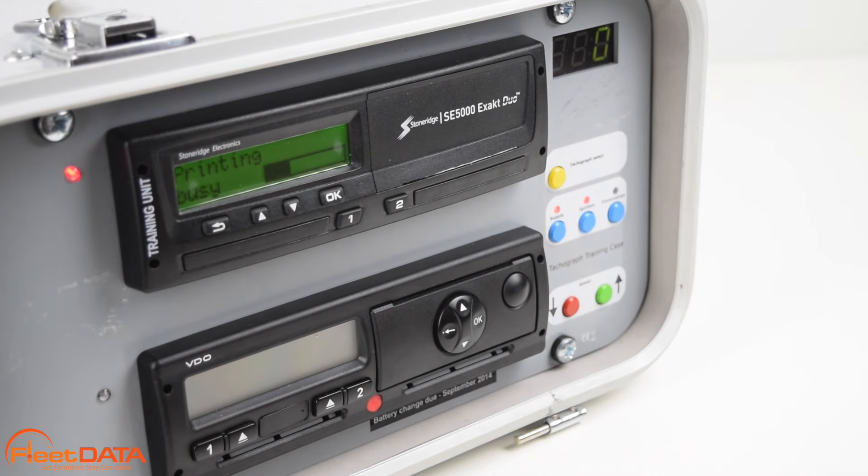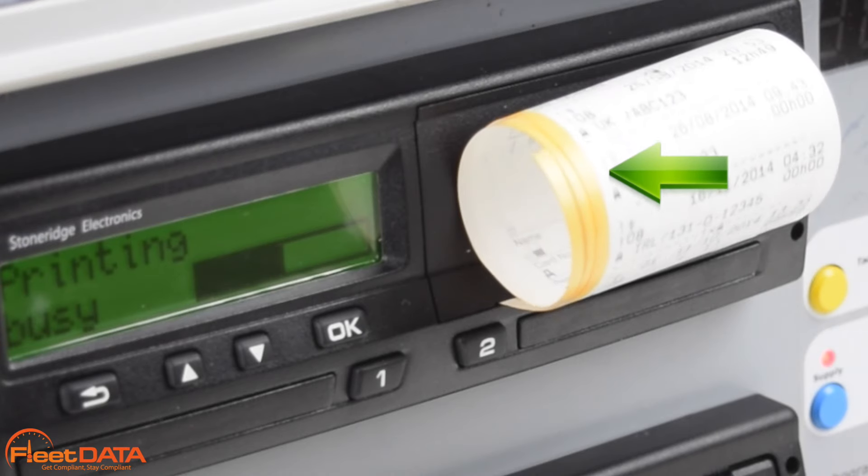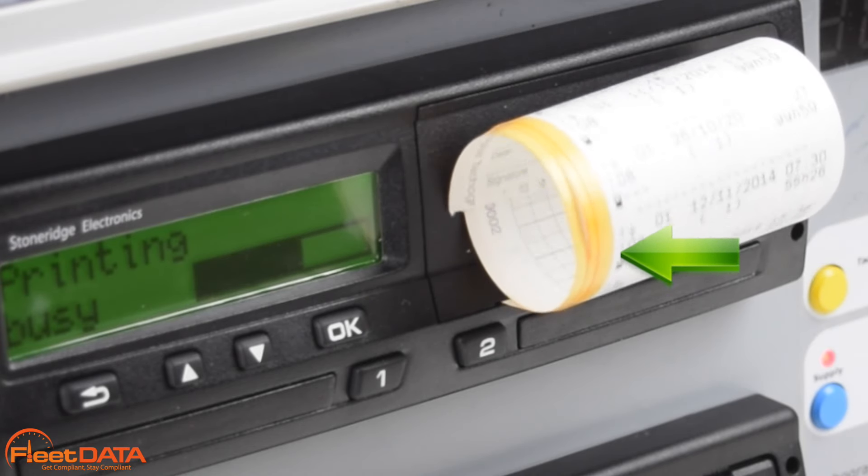If we can see a coloured ink stain on the printout, it is an indication that the paper is about to run out, and we may not have enough paper to complete another printout.